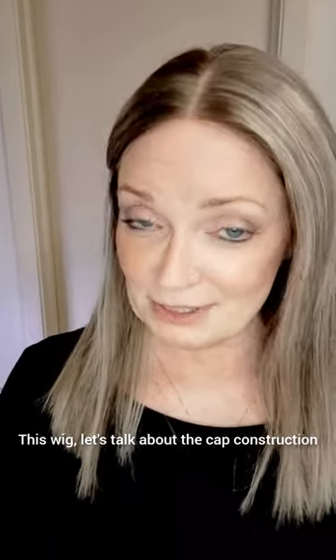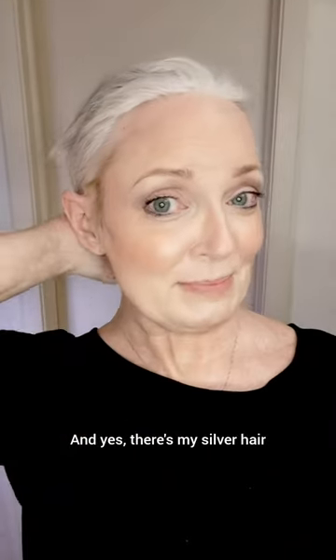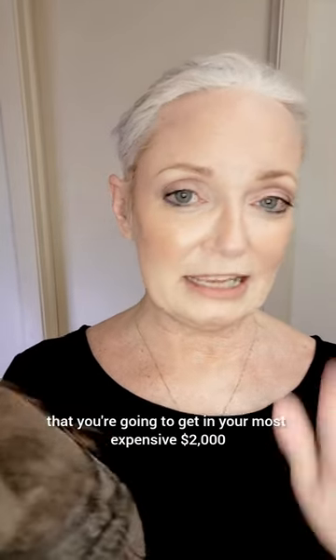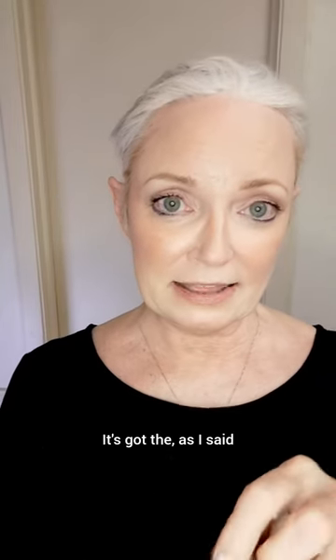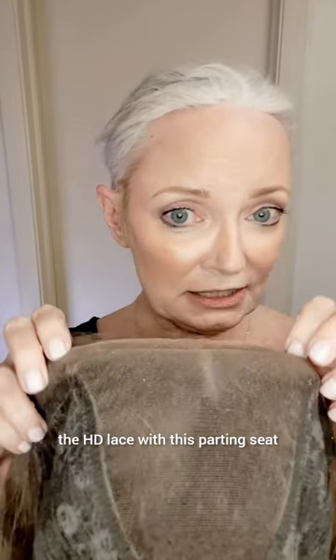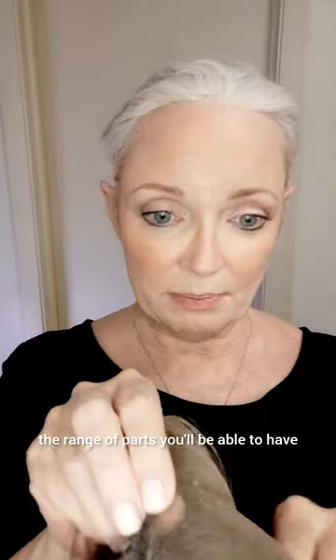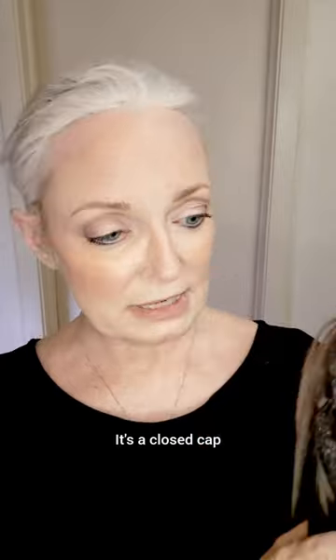Let's talk about the cap construction, so let's take it off. I love this cap. It's just like the caps that you're going to get in your most expensive $2,000, $5,000 caps. It's got the HD lace with this parting seat, the range of parts you'll be able to have. It's a closed cap.